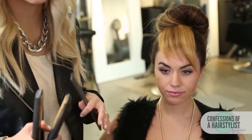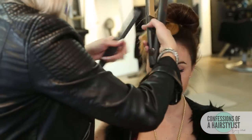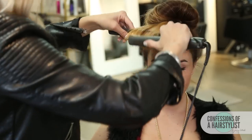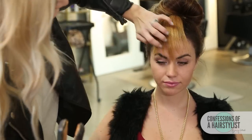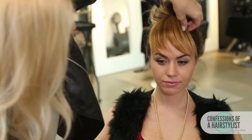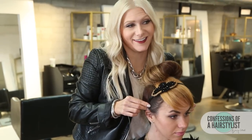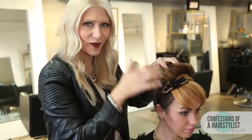Now all I'm going to do is go ahead and flat iron the bang area, just with a little bit of bend. This is going to create a really nice faux fringe. Now I'm going to go ahead and add a hair embellishment — I'm just going to put a little headband in there to hold it down. That really helps hide the separation between our bun and our faux fringe.